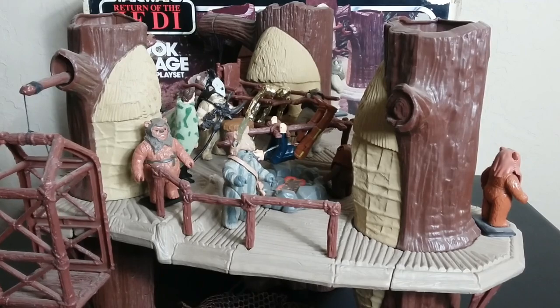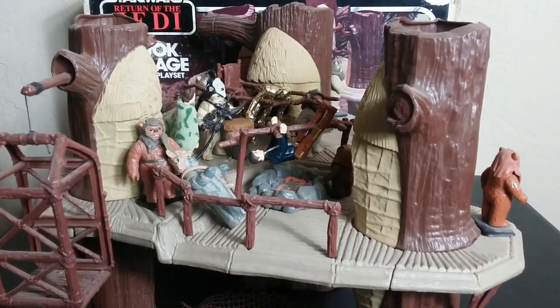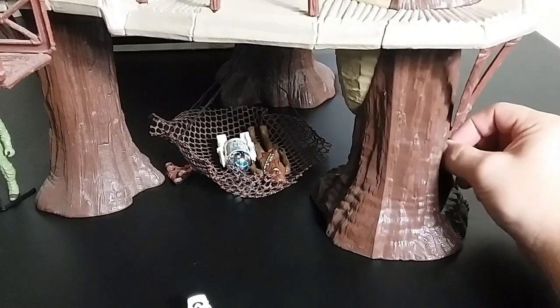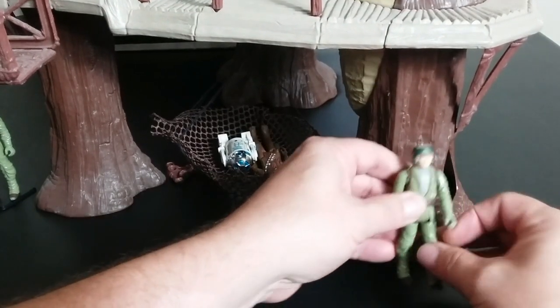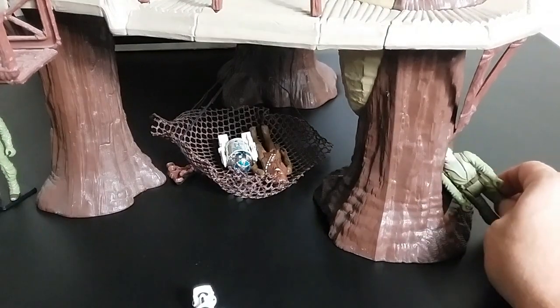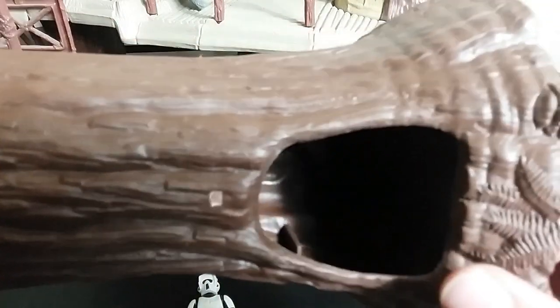The next play feature is kind of goofy. You're going to throw a figure in the hole here and then pull them out at the bottom of the tree trunk or tree branch. I always had trouble getting my figures out of here — always. When you drop them in, it was always a challenge to get them out. Not a feature I use much; I use it more as a hiding spot — 'I'm going to hide in here and nobody's going to find me, Darth Vader's going to walk by.' But the tree trunk is just hollow in the middle, solid at top and bottom, and you can take the figure out there.